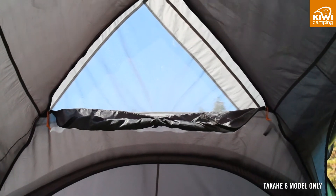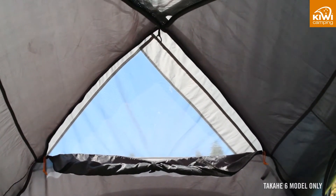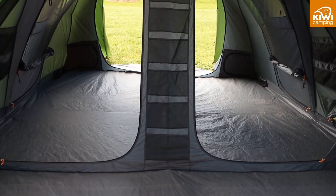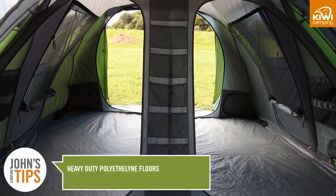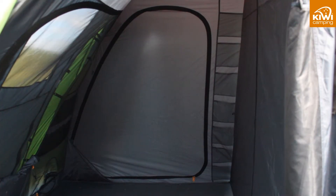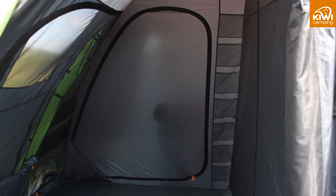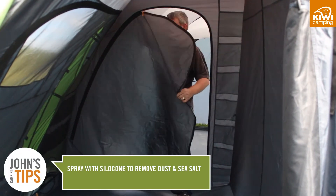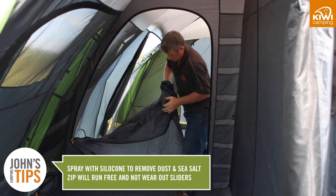There are also skylights on the roof which add light to your tent, saving on batteries during the day. The last few features may seem minor but will affect your tent's performance. We use heavy polyethylene floors in all of our family dome tents as it is waterproof and strong. With bigger tents comes more foot traffic. We also use heavier coil zips as they track better and last longer. A trick with these is to spray them with silicon to remove any dust and sea salt.